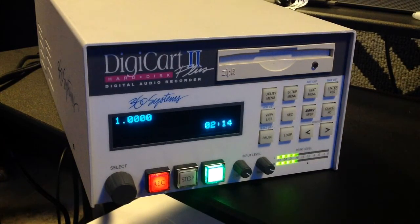Challenge your creative side with DigiCart 2's editing features. You can select different start and end points for each recording, set up fades, and change the output gain of each individual cut.